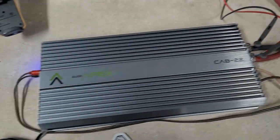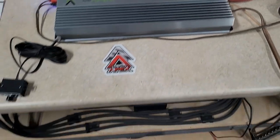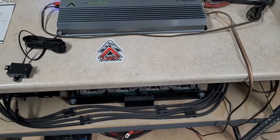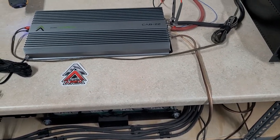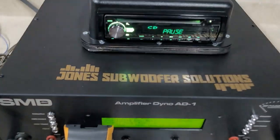I've got it hooked up with 1-aught cable as per manufacturer spec, and we're running on the C-Max bank today. No active charging. I'm around 15 volts. So I am ready to start our certified tests.